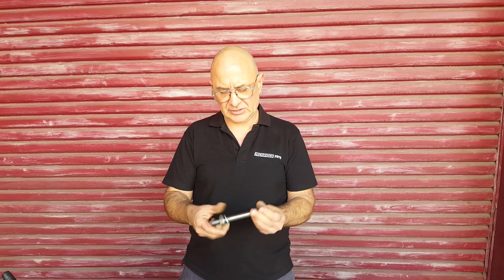That's Peter from Mechanics Mate, and that's our quick-change hydraulic puller — that's just an accessory we have to pull out the studs. You can buy from our website or contact us through our website: mechanicsmate.com.au. Thank you.